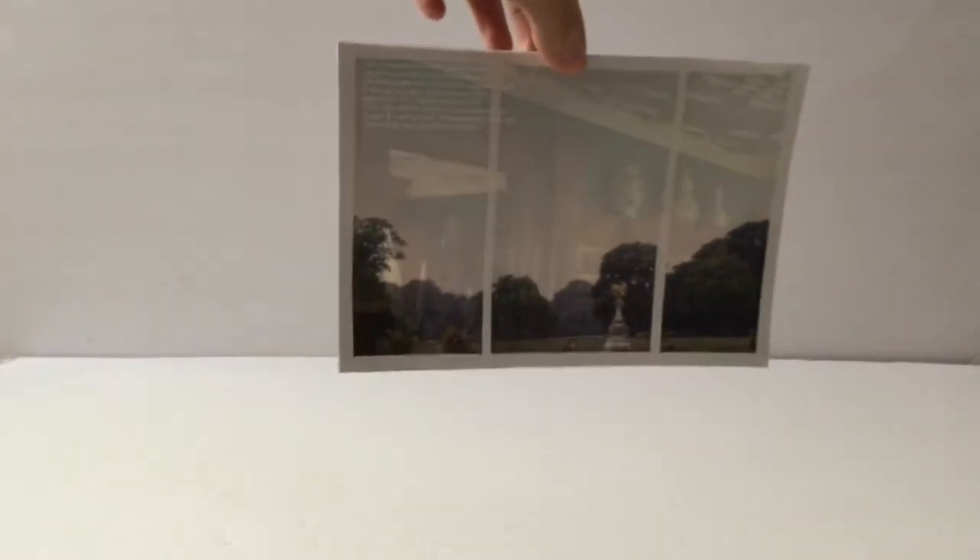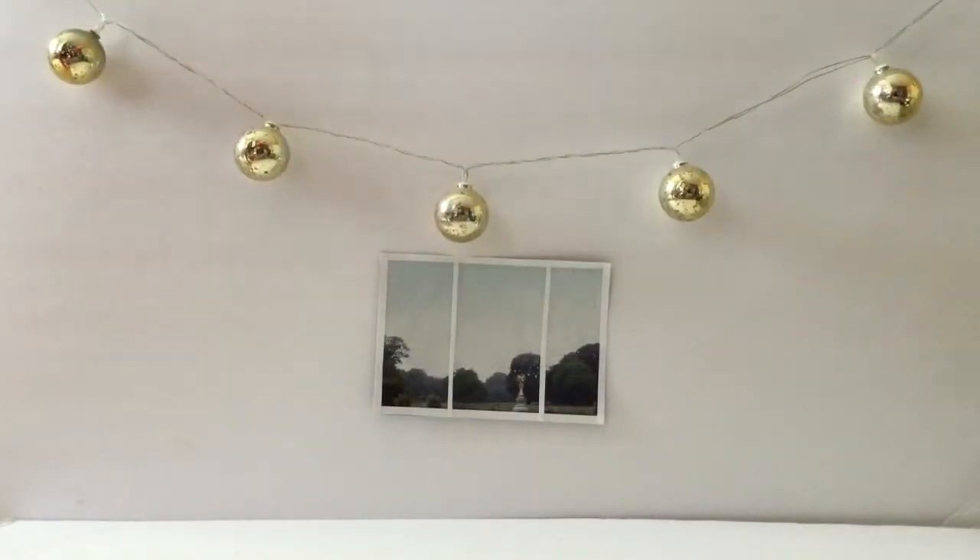We'll be using two foam boards for the walls. Next, if you'd like, cut out a picture from a magazine. Now, we'll be using some fairy lights as decoration.